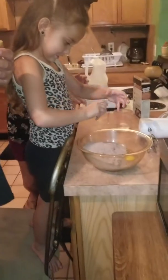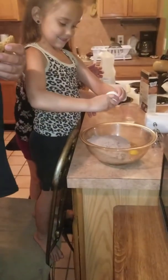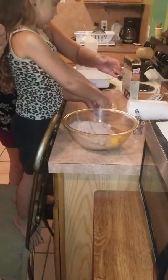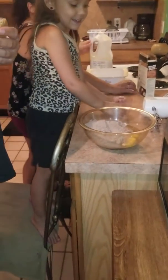Crack it, baby. Okay. Tell them that you're adding water. And I'm adding water now.